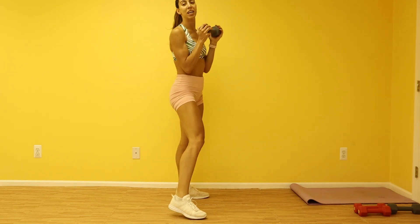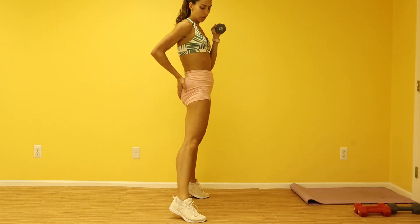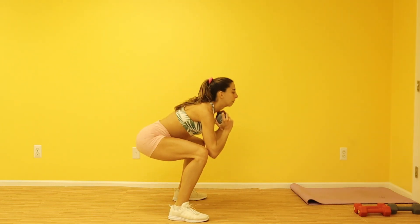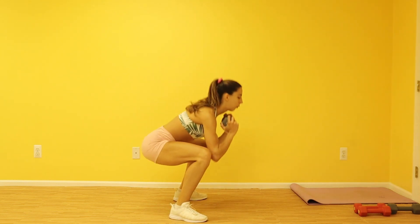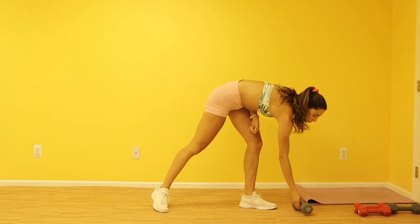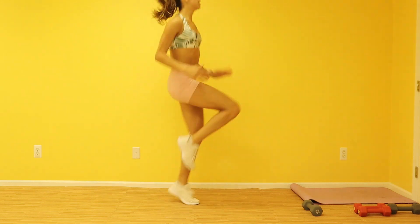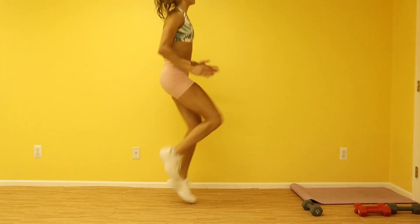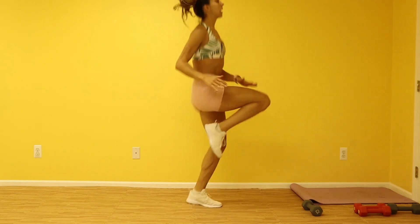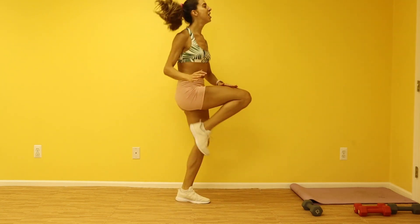Three, two, one — drop it slow and you're up, squeeze that booty in, remember right here squeeze in. The more you hold at the top, the harder you'll feel this. Drop the weight — last round. Three, two, one — bring it up, let's go! You have your high knees right here. Breathe, breathe in, push it out guys, finish this up strong, bring those knees all the way up, really push it off those toes. Three, two, one — hold it.